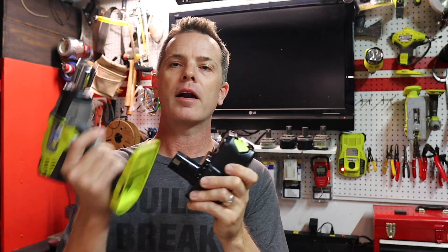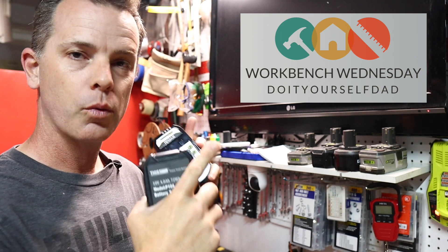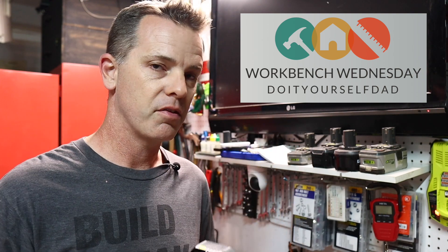I bought inexpensive off-brand tool batteries so you don't have to. Welcome to Workbench Wednesdays and the Do-It-Yourself Dad channel, where on Wednesdays we come out to the workbench and do tool reviews, tool techniques, or DIY stuff. Let's get into the video.